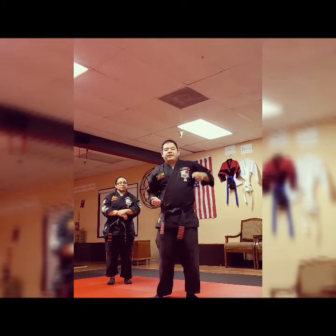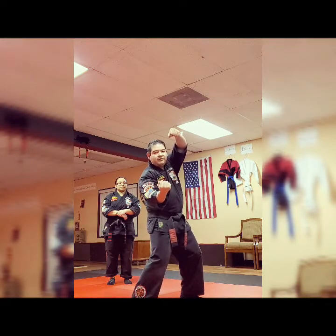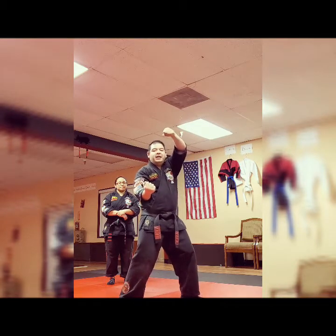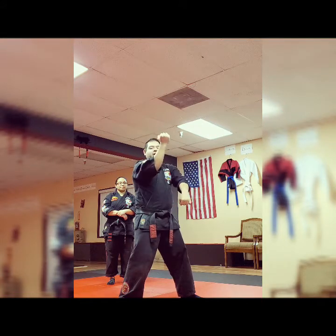Again, as they pull you in, your right foot steps forward into a right neutral bow, simultaneously shooting the two strikes. Then your right foot adjusts over to the side as your left comes down to block.